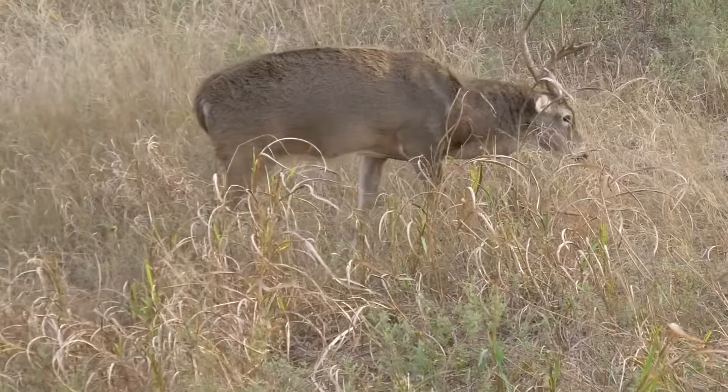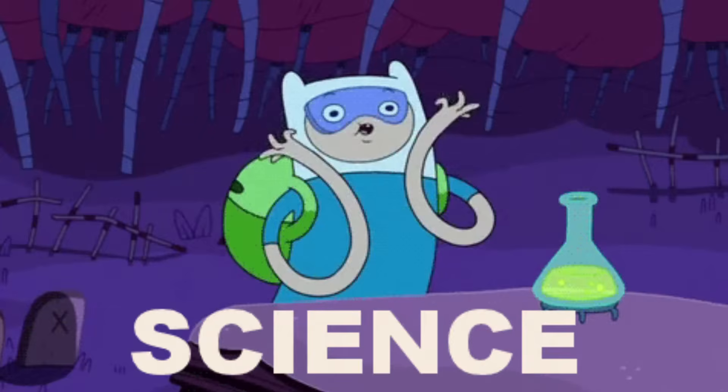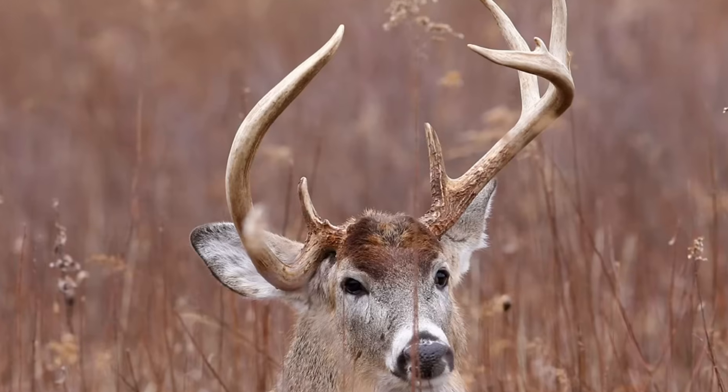So it seems like for the last decade, every hunter in the woods has been obsessed with the term cull buck. But is this backed up by science? Can you really improve antler genetics by shooting cull bucks? That's what we're digging into in today's video and the answer may surprise you.